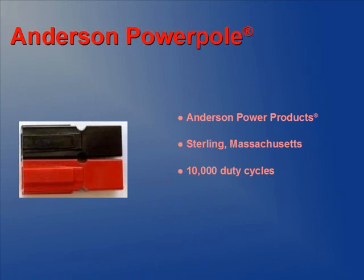PowerPoles are made by Anderson Power Products out of Sterling, Massachusetts. PowerPoles have been adopted by ARIS and RACES as a standard DC connector.